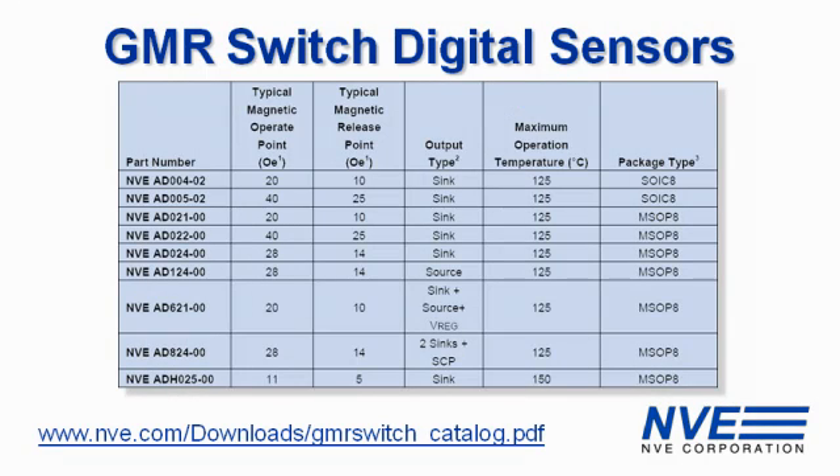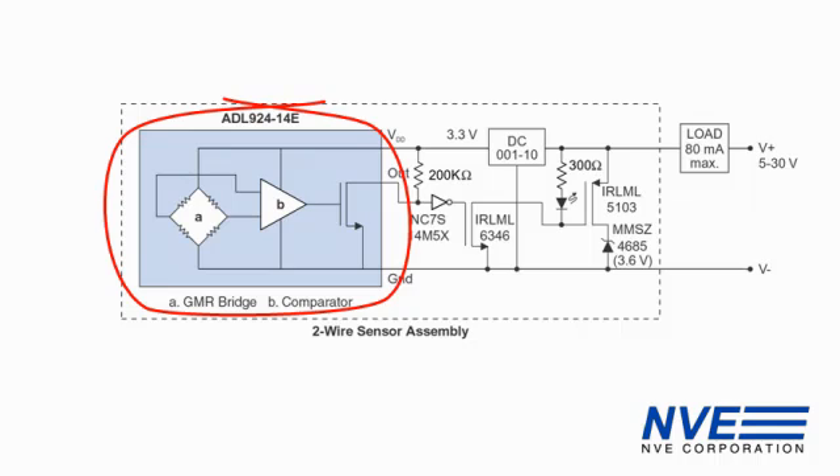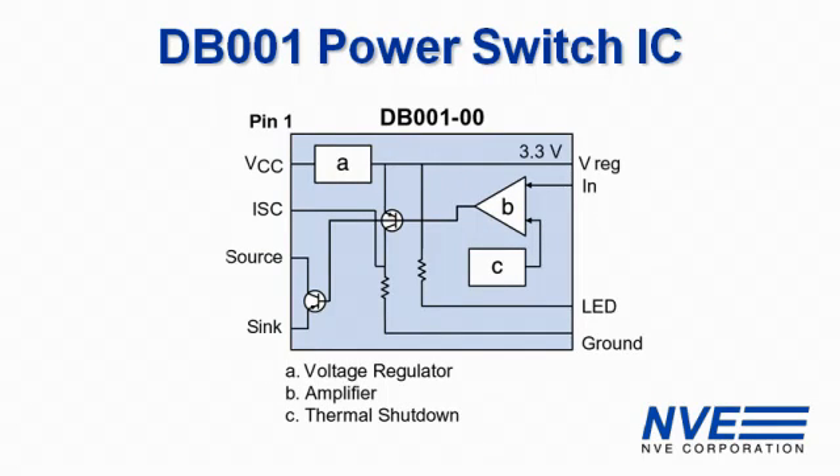Our GMR switches are available with a variety of magnetic characteristics and output options. We also have ultra-miniature nanopower sensors that are designed for two-wire CPS applications. We have a separate video on two-wire interfaces. To complement our digital switches, we offer the DB001 series power switch IC with additional CPS functions.